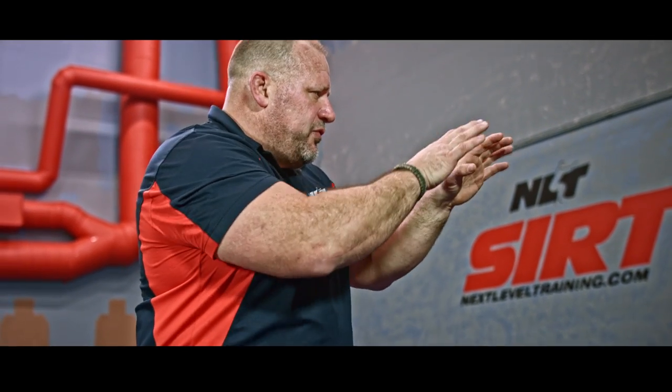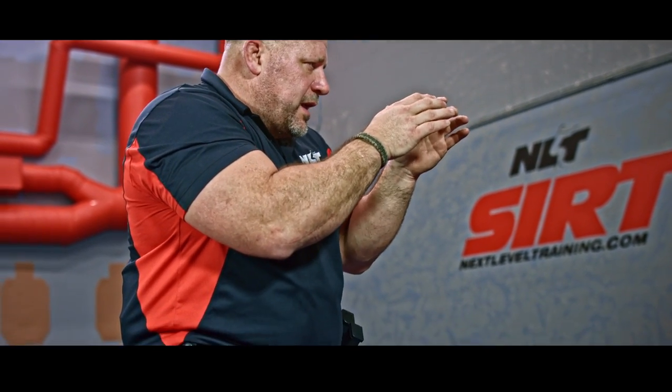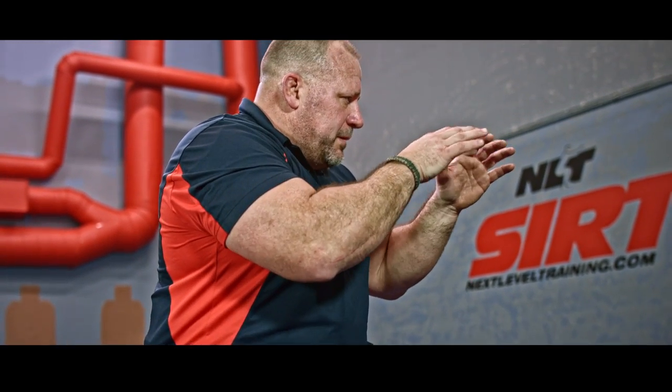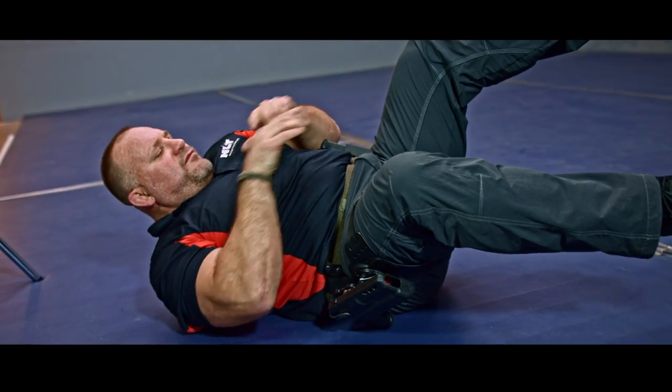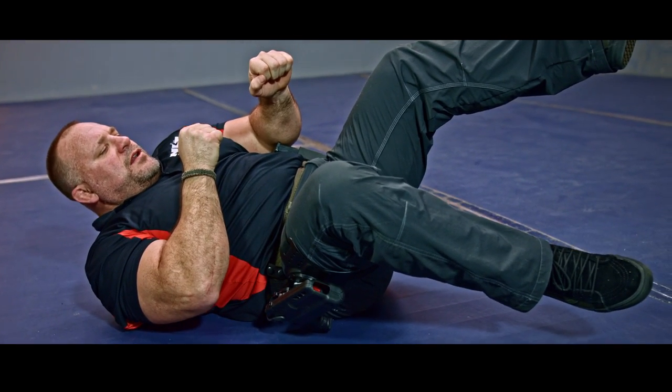As I fall, eyes are towards my threat all the way through. My hands and everything comes in and locks my body. Chin down. I start lowering my center of gravity. As it comes down, kick the feet forward towards my suspect. Hands are towards my suspect, ready to get in the fight.